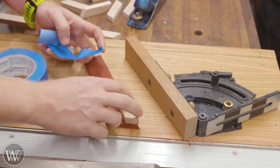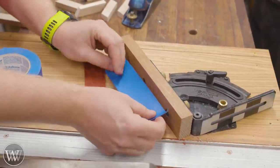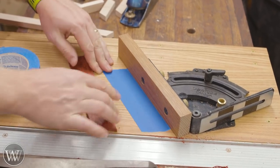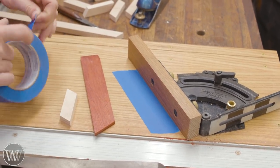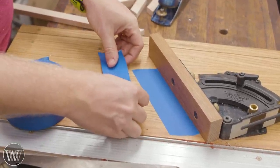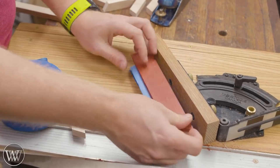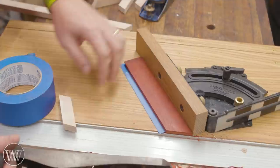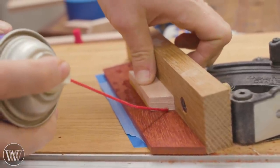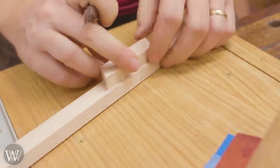I need to create a stop so that I can put these on there and have them at the same point every time. To do that I'm going to need to glue something down, and I don't want to glue directly to my board, so I'm going to put down some painters tape and then glue down to that — painters tape on both sides — and I can glue down to that. With those blocks in place, we can glue in one scrap piece at a certain distance as the stop that will allow me to plane all of them down to the same length.